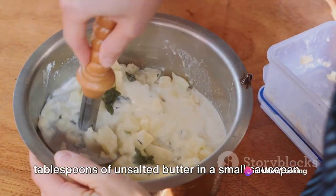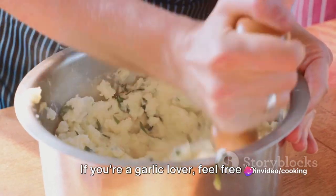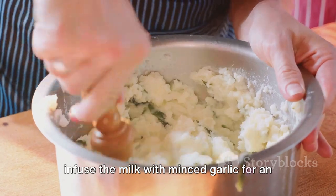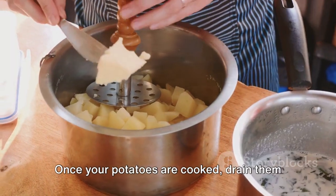While the potatoes are cooking, warm half a cup of milk or cream with four tablespoons of unsalted butter in a small saucepan. If you're a garlic lover, feel free to infuse the milk with minced garlic for an extra burst of flavor.